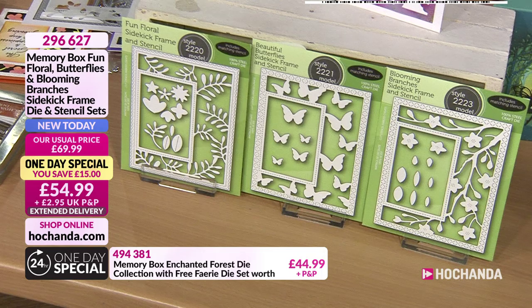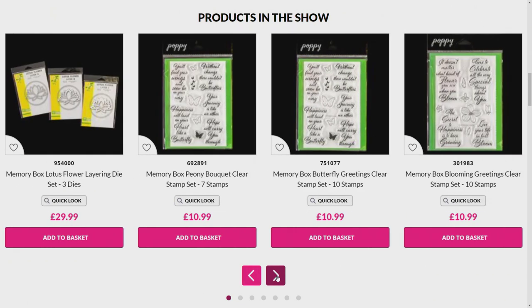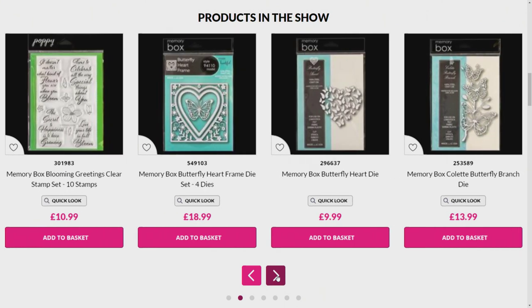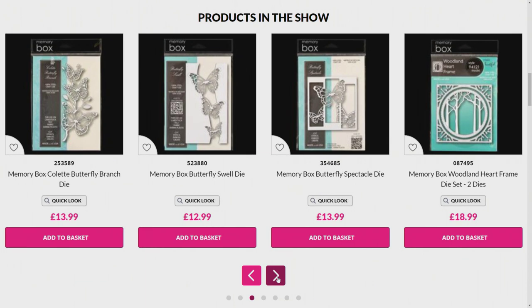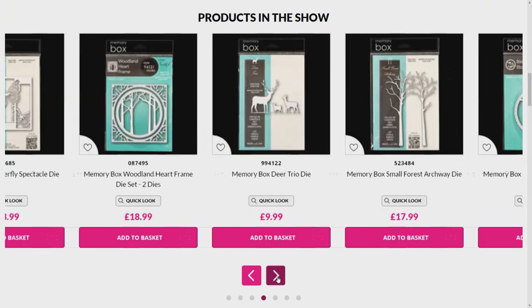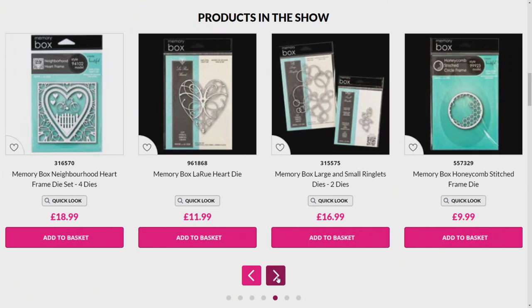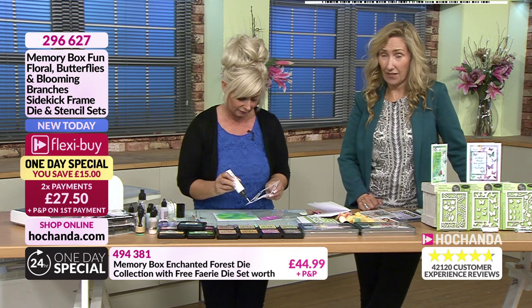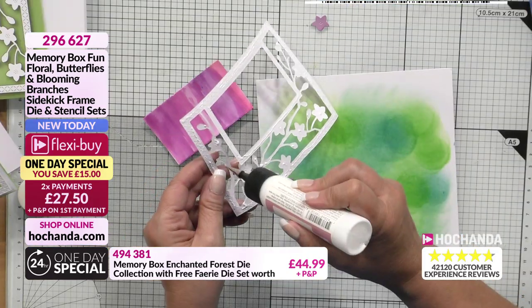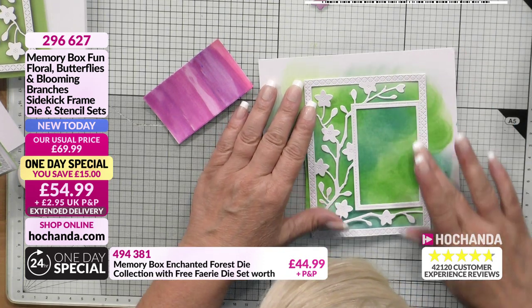We've got that gorgeous fairy. We'll see some more of the Lumina Layering Die Set, all brand new - the Regal Peacock Layering Dies and the stamps that Nikki mentioned in terms of the sentiments. So have a little look, shop ahead, enjoy. We will be getting to them, because there is a lot that's brand new on the show today, including that fantastic layering die with our free fairy. And that Peacock is absolutely stunning. It's slightly different to the normal dies - we've got a couple on there that you actually layer up.